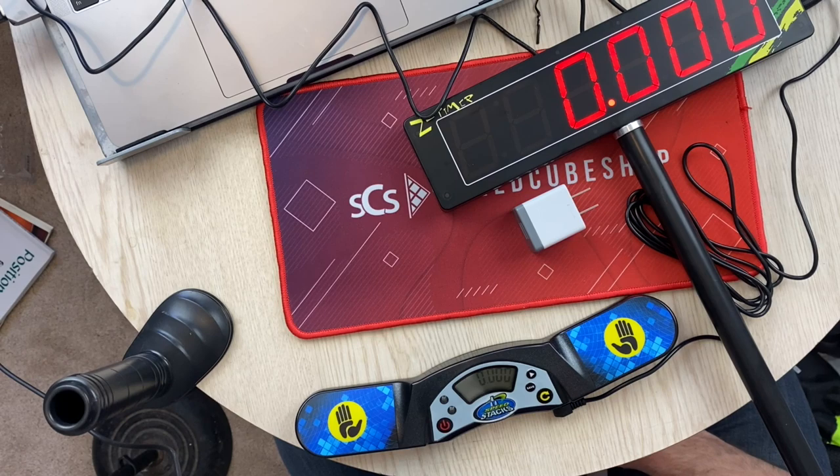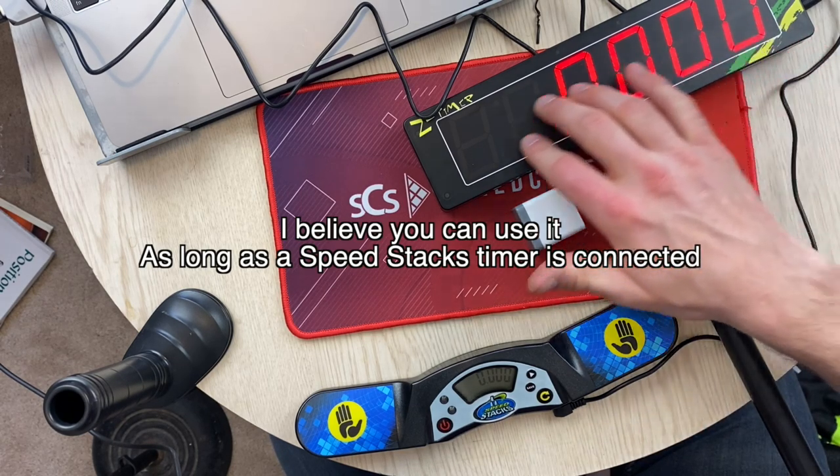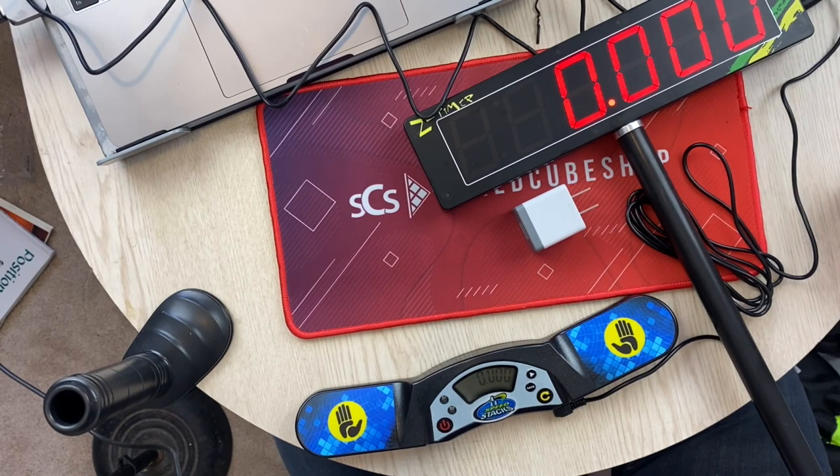Thank you so much. You can pick up this timer now — it's not cheap, it's definitely expensive, but it's about the same price as a SpeedStacks timer display. I don't know what the regulations are with competitions, but if you need a timer, these definitely look really nice and are kind of slick. I'll be able to use that for solves now and just put that in the video instead of overlaying a timer. So thank you very much — I'll cut this video here and start doing some solves.